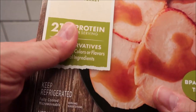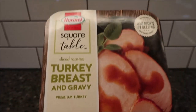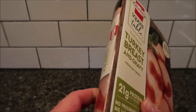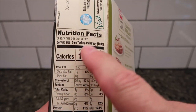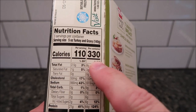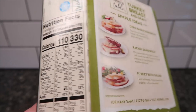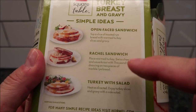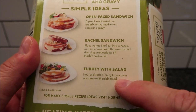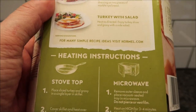This is in the refrigerated section. We bought it at Walmart - it was $6.97. Here's your info: 110 calories per serving, three servings in a container, 330 calories total. So you can eat the whole thing for 330 calories, which I don't think is bad. You can make open face sandwiches, a Rachel sandwich, or turkey with salad. They've got other recipes too if you go to the website.